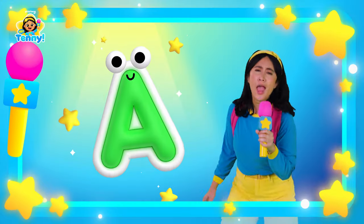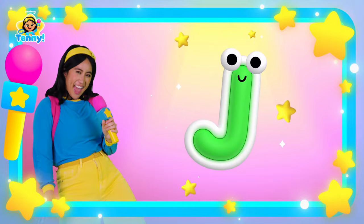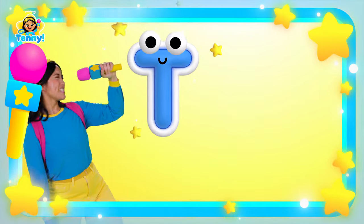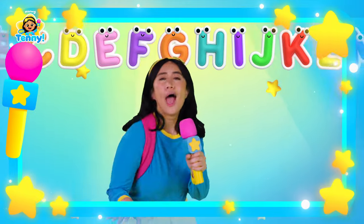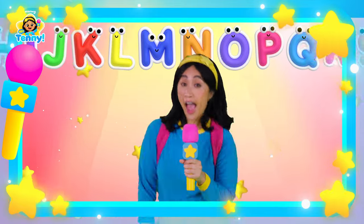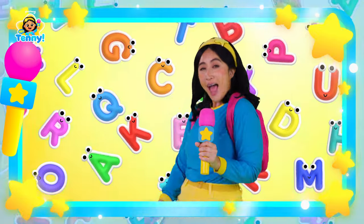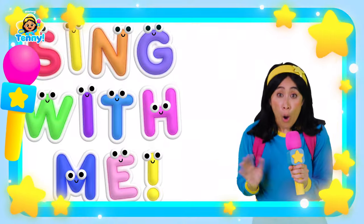Let's go! A, B, C, D, E, F, G, H, I, J, K, L, M, N, O, P, Q, R, S, T, U, V, W, X, Y, and Z. Now I know my ABCs. Next time won't you sing with me? Now I know my ABCs. Next time won't you sing with me? Sing with me!